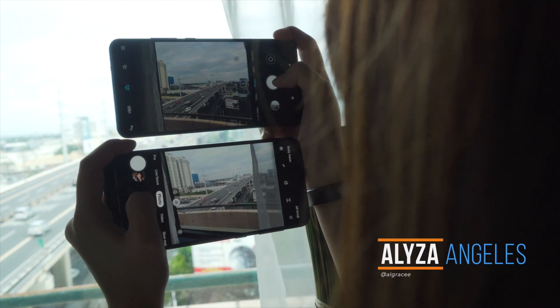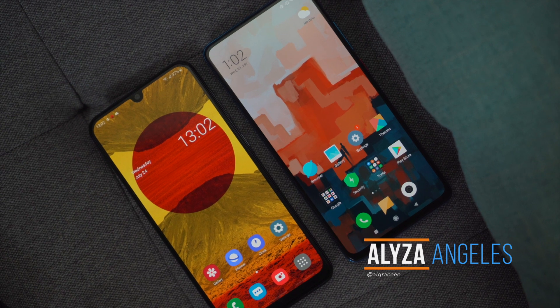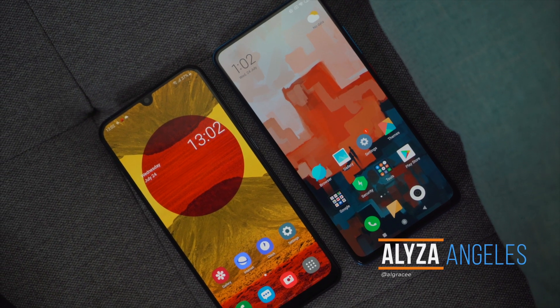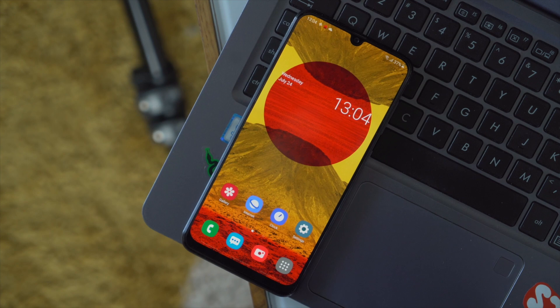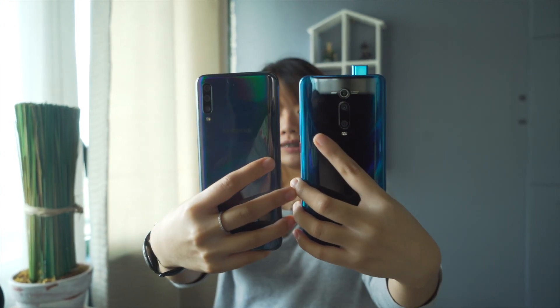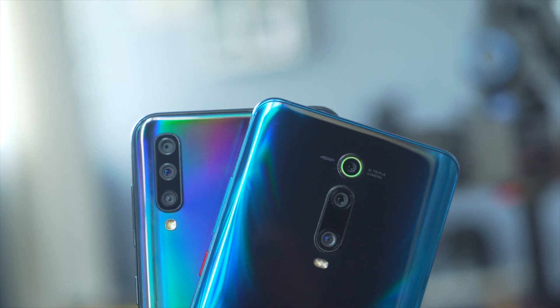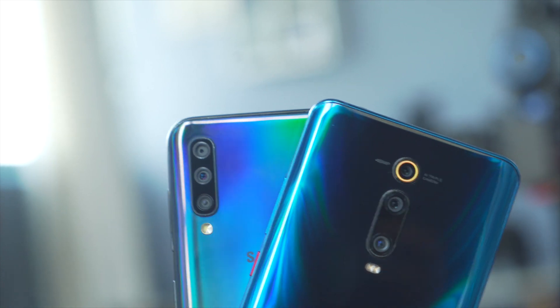Yo guys, Eliza here of Fugatech. We have been making a few comparison videos head-to-head with Xiaomi's current finest midranger, the Mi 9T. Now we're going to put it up against one of Samsung's best midrangers, the Galaxy A50. What's interesting about these two phones are their rather similar pricing as well as their popularity. Let's find out which one provides the most bang for your buck.